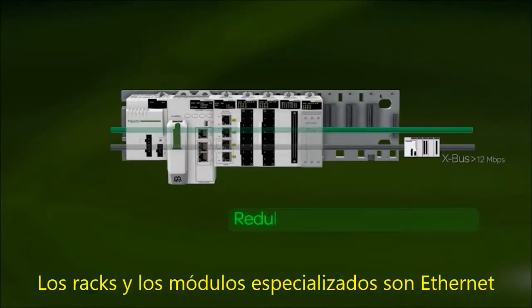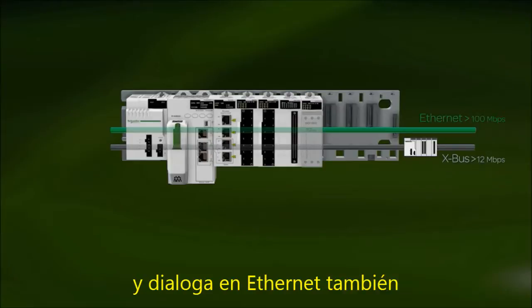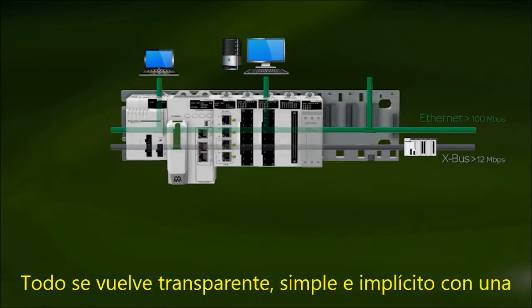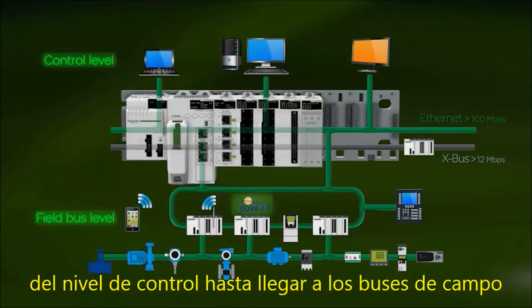The racks and specialized modules are Ethernet. All of the equipment connected to the field bus will be automatically recognized and will speak Ethernet too. So you don't need to configure it anymore. Everything becomes transparent, simple and implicit with minimal implementation on the same network, from the control level all the way to the field buses.